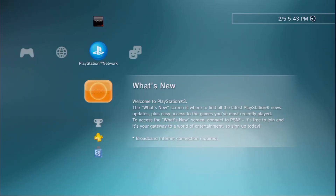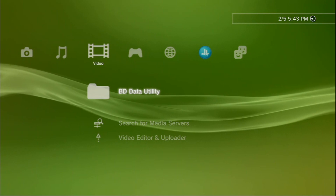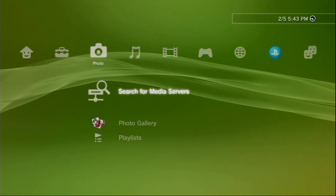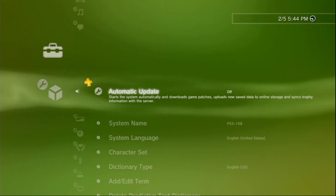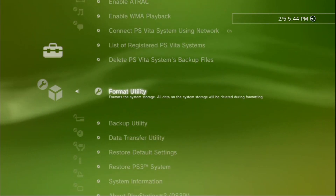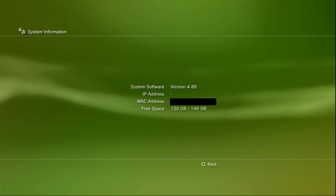So here we have a stock PS3 — a PS3 Slim I picked up a little while ago from GameStop used. We're going to go to the system settings menu and from there we'll determine what our current firmware version is. Going into system information, we can see that it shows system software version 4.80.